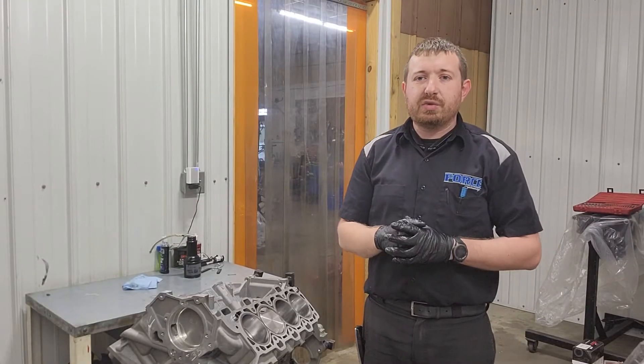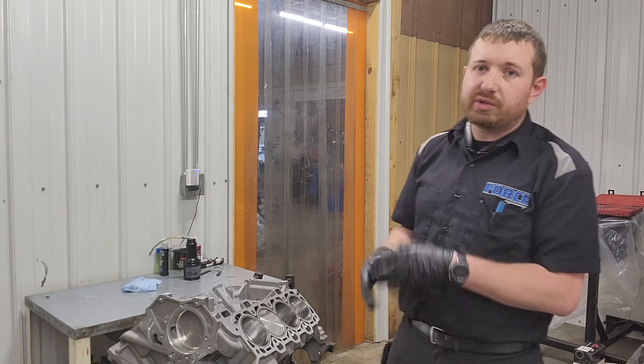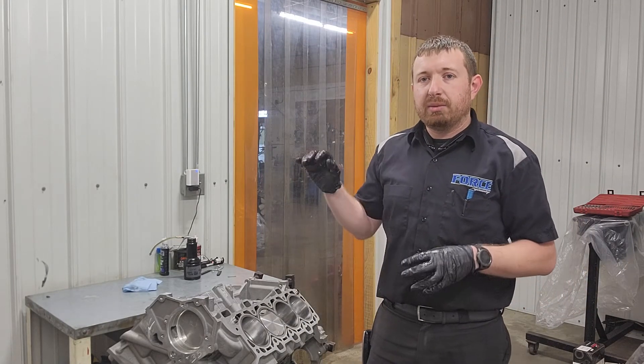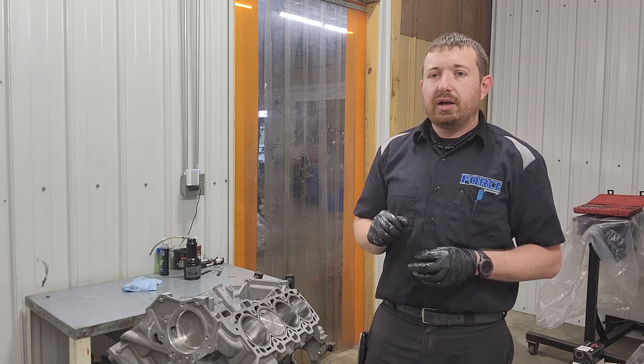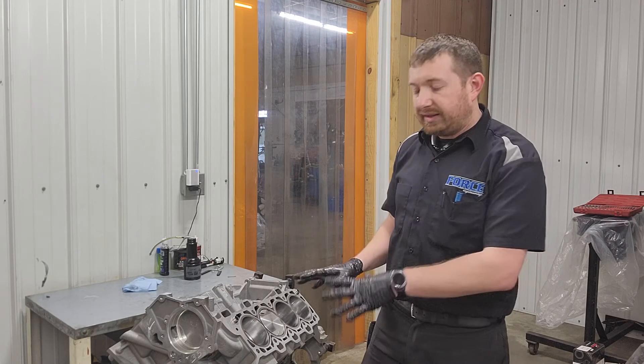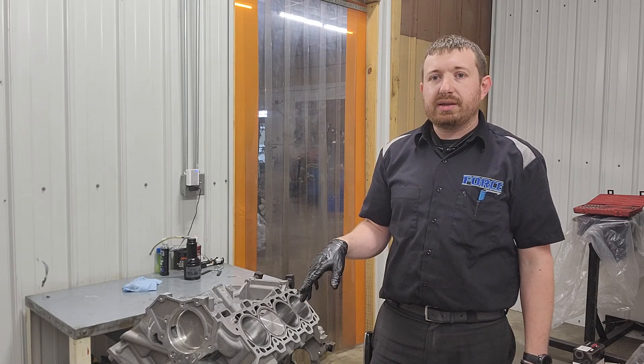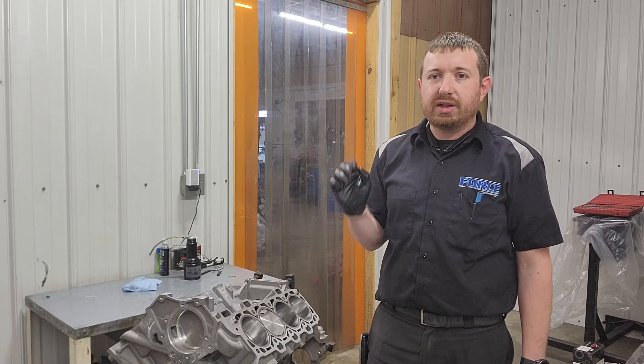That's it for this one. We got the short block mostly together. The only other thing I would normally do is put the oil pump on, but I'm not going to because that's all boxed up with the oil pan — I'll leave that together until we need it. Aside from that, it is done. If you're looking for more details on piston pin clearances, I'll put a link in the end screen.